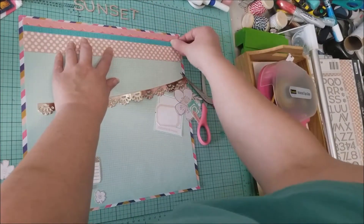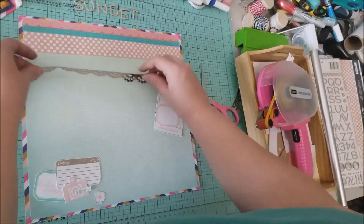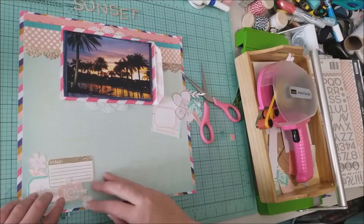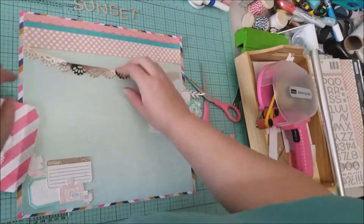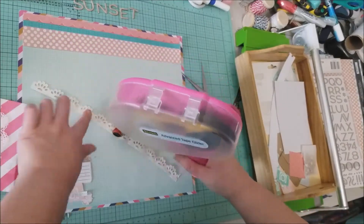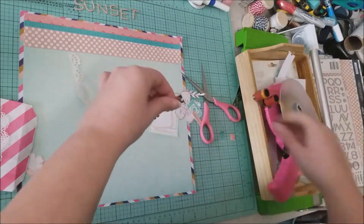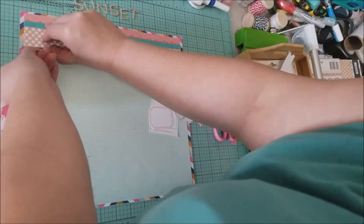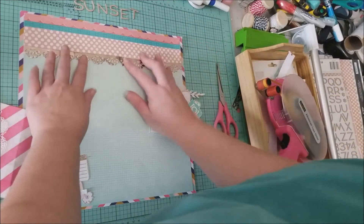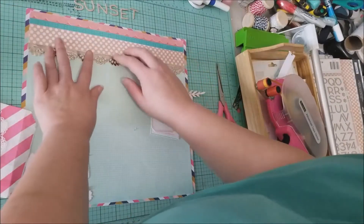I'm still thinking about the trim — considering whether to place it under or on top — so I lay it out and look at it for a second. I decided I do like it, so I'm going to use my ATG and just glue it down. The ATG held it pretty well; I thought about using white glue but it didn't need it. I really love this rose gold trim — it adds a nice texture at the top of the layout, so I'm glad I was able to use it up.